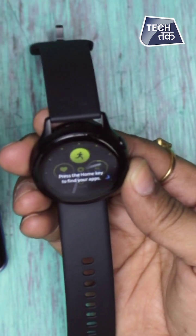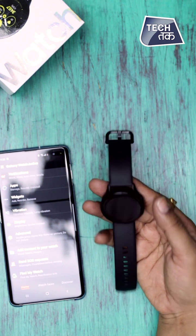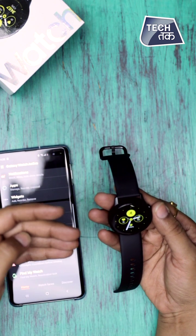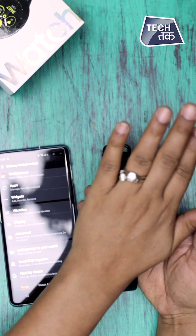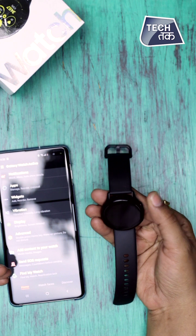Press the home key to find your app. Only two buttons are given here — this is your home key and this is how you can open the panel. There's an always-on display. When you raise your wrist, it turns on automatically, and when your wrist goes down or you've just checked the time, it goes off. It's a very good gesture sensor.